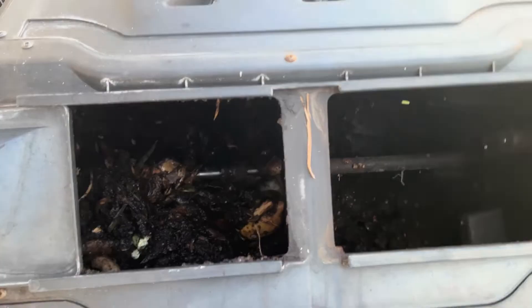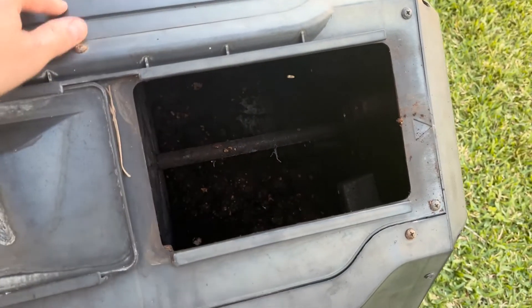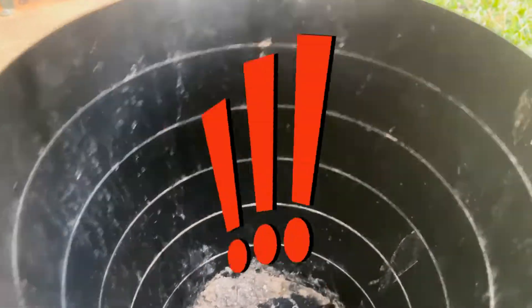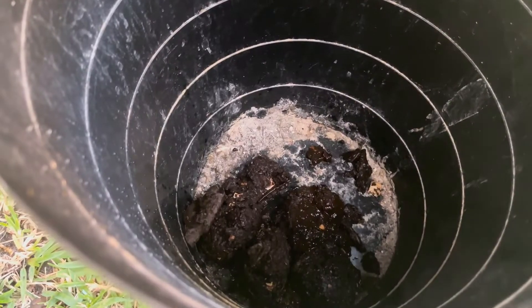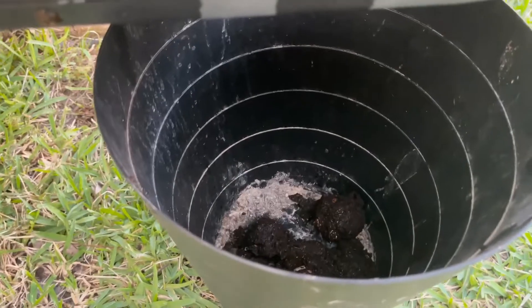Basically, once we get this out of there, we're going to add this to the garden and see how it works out. I'm going to seal this one up so that we only dump the fresh pile. The compost has fallen out — I'm going to help scoop this out, I'll be right back.